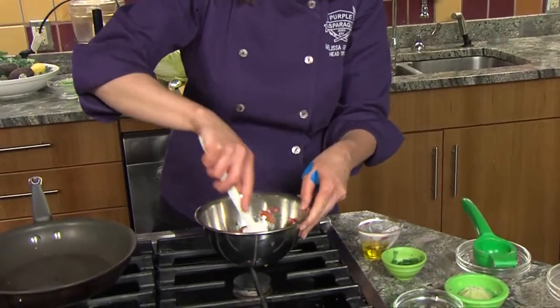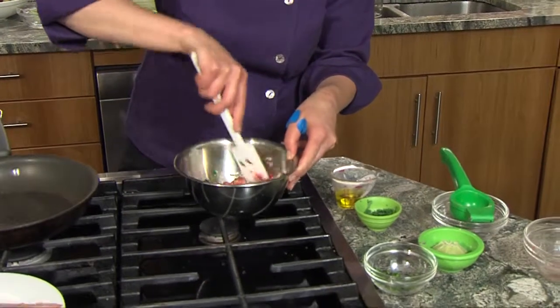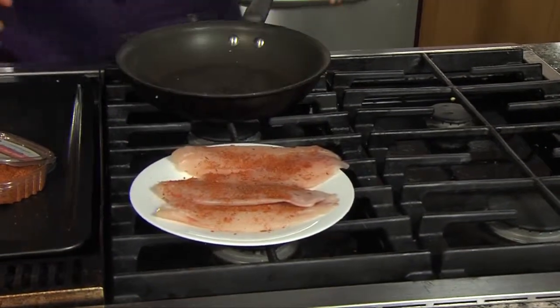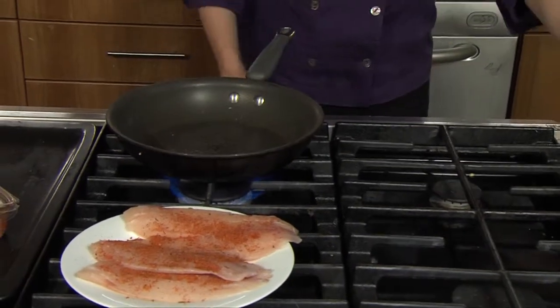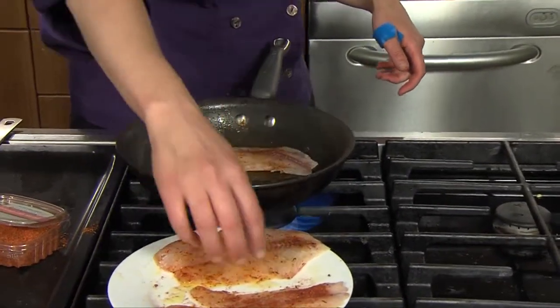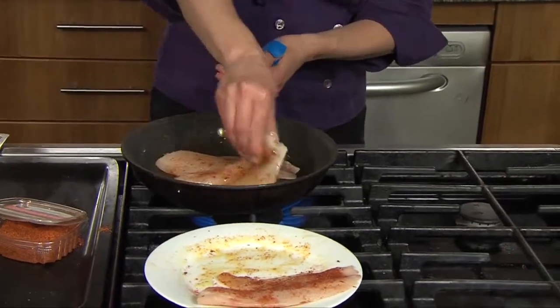Let it sit while we cook our tilapia. I'm adding just a bit of jerk seasoning, getting that seasoned all over the top, and then we'll flip them after I turn on my burner and get that oil nice and hot. I'm gonna add the tilapia into the pan — that won't take too long because those fish fillets are pretty thin, just about a couple minutes on each side.